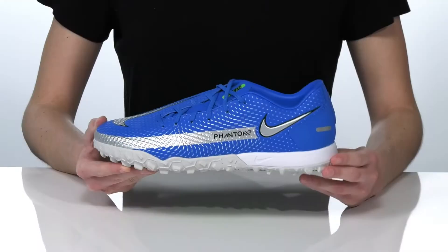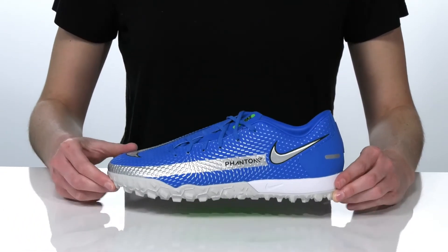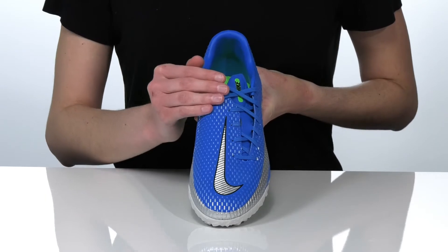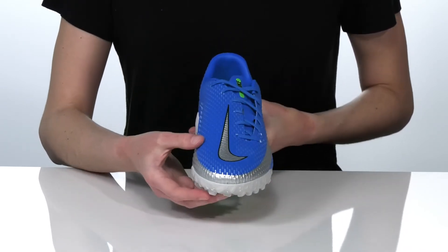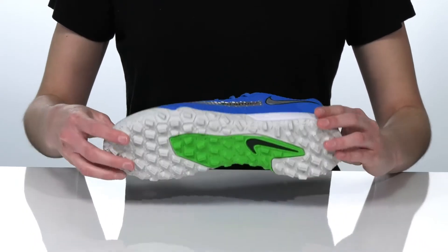Play like one of the pros in these soccer cleats from Nike. The synthetic upper features a textured design which is going to help with ball control and handling. They have an asymmetric lace-up closure so you can tighten up your fit without sacrificing surface area for striking. Inside there's a textile lining and padded footbed for comfort.